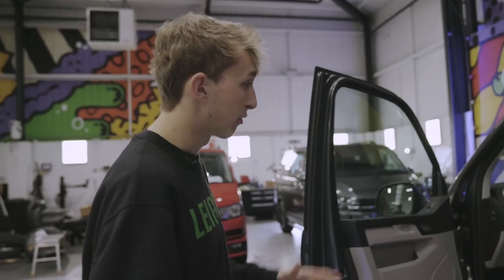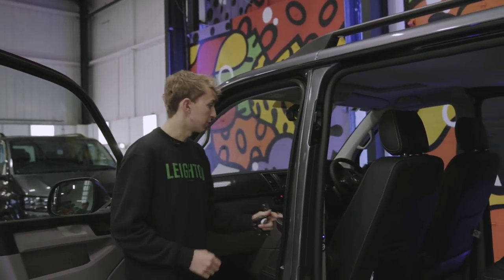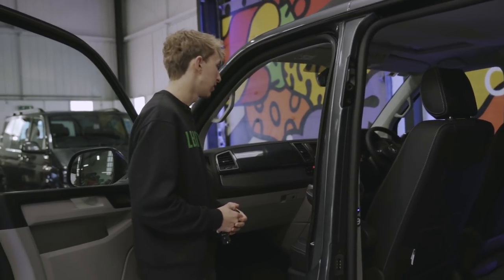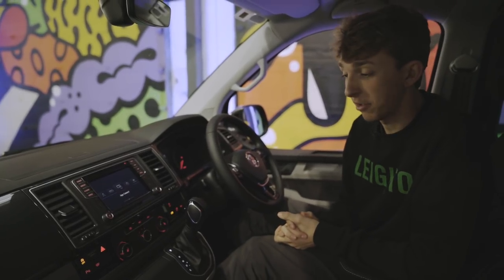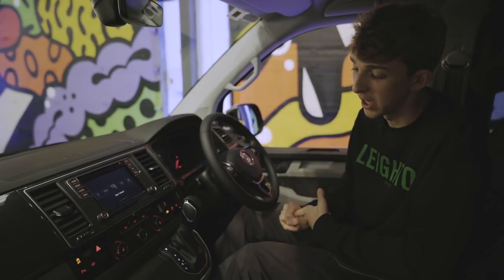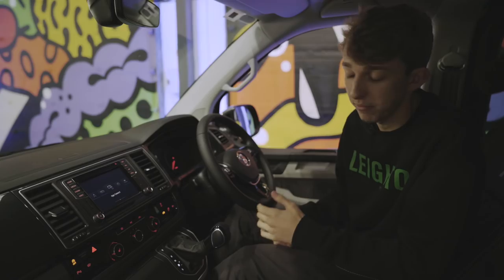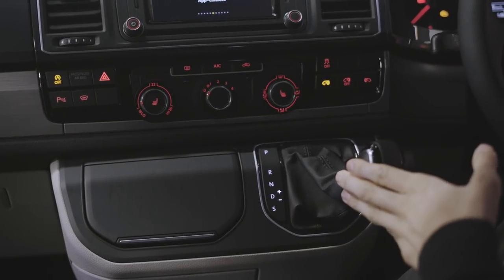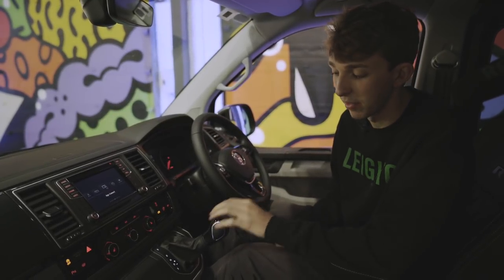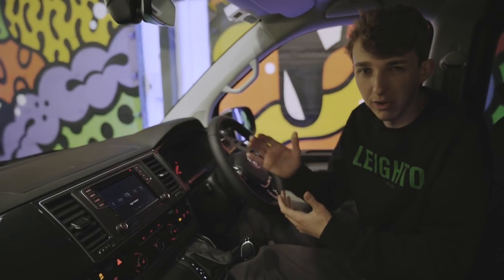We've also got the two captain seats in this van with the twin armrests — nice big comfy chairs, lots more room. This van in particular is DSG, which is very popular with our vans. It's the 204 brake engine, 4Motion with the 7 speed DSG gearbox — obviously automatic, ever so simple. Straight down into drive. When you are in drive, you can knock it across and you have got manual select, so up a gear, down a gear. You've also got a sport mode, which will rev the van a little bit higher and change gear a little bit later.